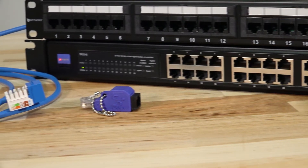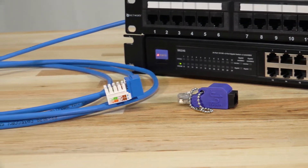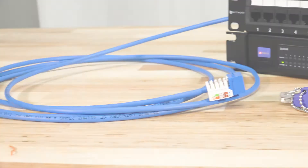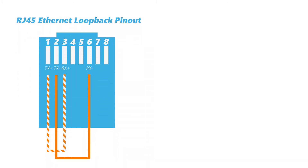The device works by taking the transmitted signal and redirecting it, or looping it back, into the receiving end of the same connection. You'll see in the RJ45 Ethernet pinout, the TX and RX pairs are linked directly together so the signal will stay in a closed loop.